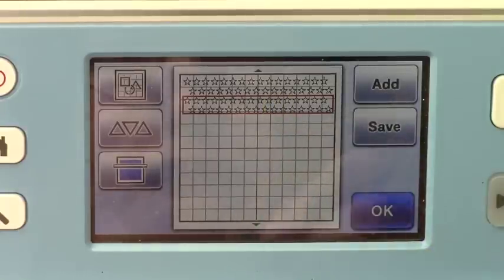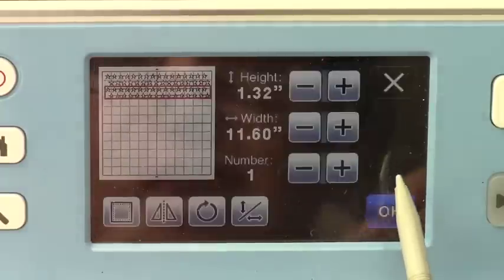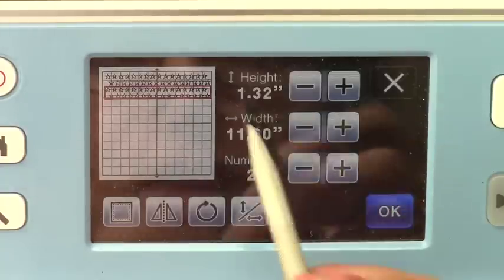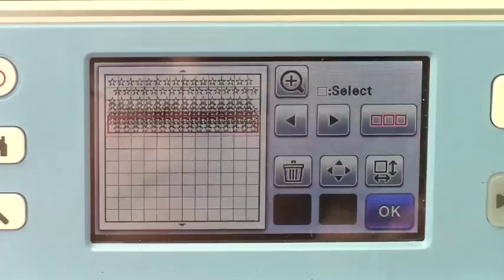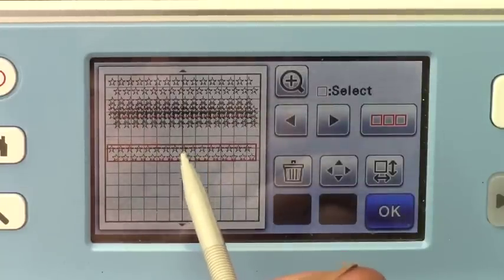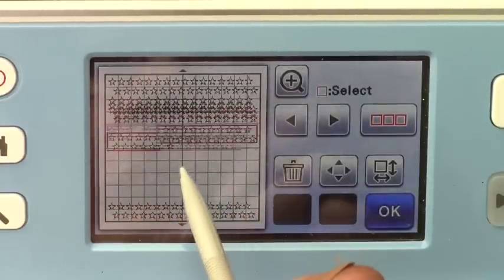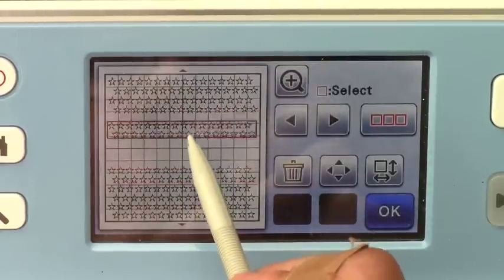You can see I just slid it right down. Instead of going back into patterns, I can just click this box and set my width, length, and number and add, let's say, five more. There they are. So I will just drag them down and fill up my sheet as best I can.